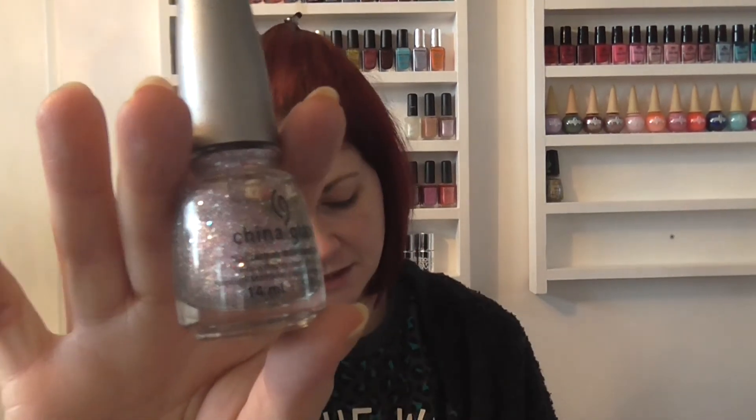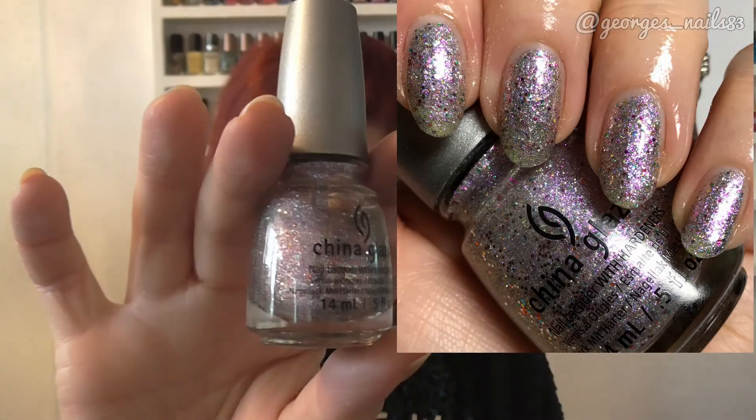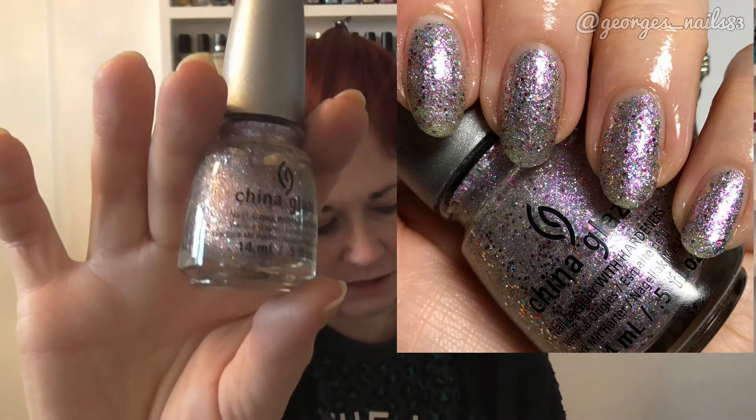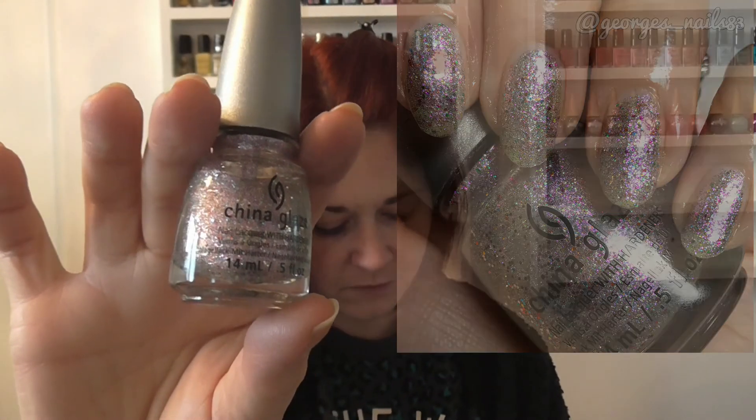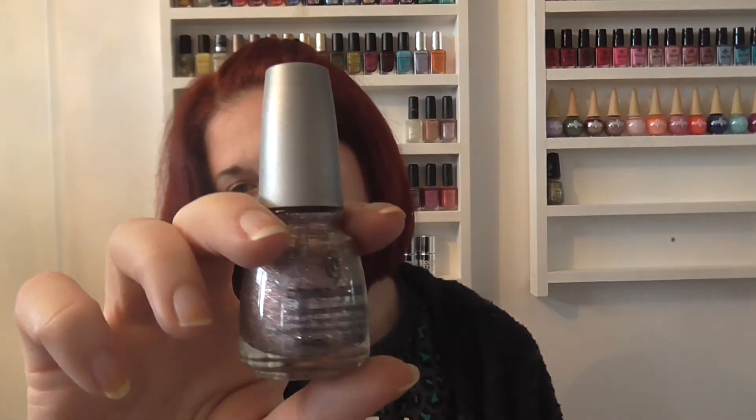Then we have Full Spectrum, which is like a silvery-based glitter bomb — quite an unusual one. This was from the Prismatic Chroma Glitters, spring 2012. I have no idea where I got this one from but that is Full Spectrum.